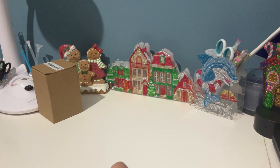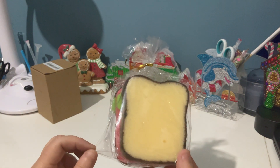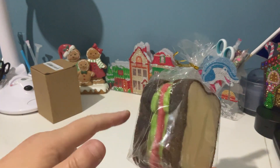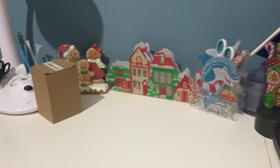The next thing is for my dad — a washing up sponge. He loves to wash up, believe it or not, and him and mum don't have a dishwasher. I just thought this was novelty. The pieces of bread and the middle all come apart and you can use them separately as sponges. I just thought that was cute — he'll get a giggle out of that.